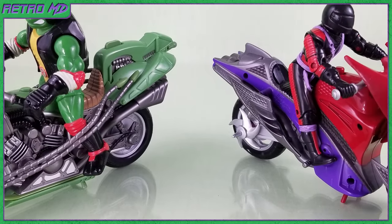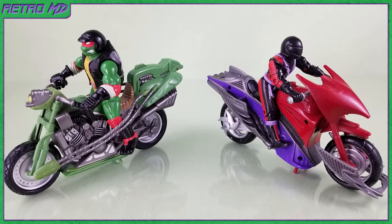In this review, I will be taking a look at the Ninja Turtles The Next Mutation Street Cycles. There are two Street Cycles in the Next Mutation toy line, one from the good guys and one from the bad guys.